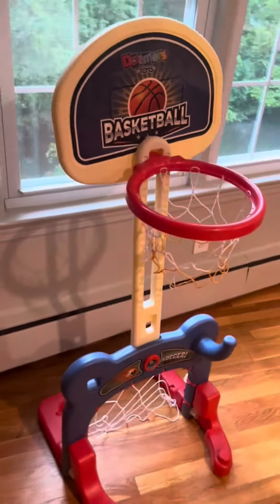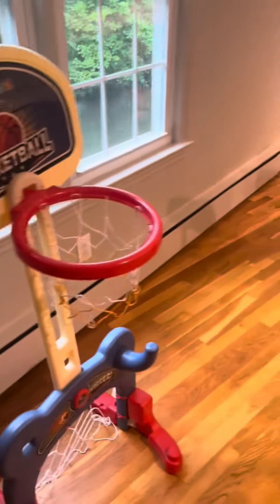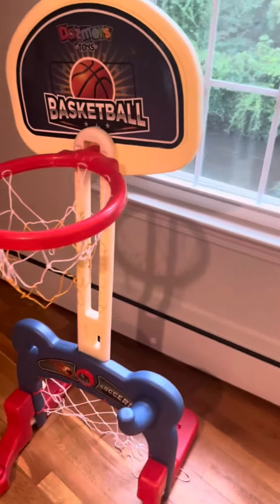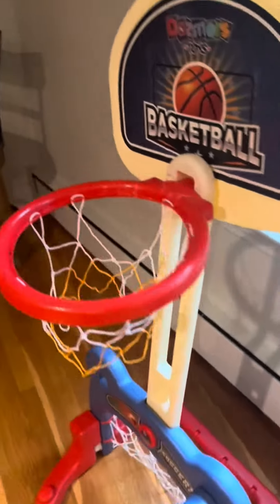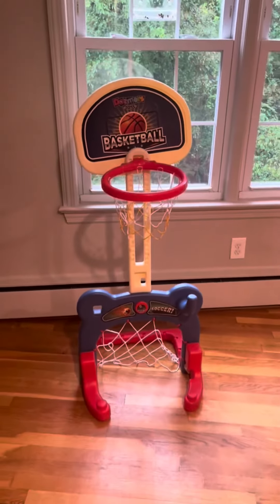We got this for Christmas last year. My kids are two and four, so they use it a lot. We actually like having it in the kitchen — I feel like we play with it a lot more, so that's a little tip too if you're looking for somewhere where everyone's going to have access to it and play with it. Great gift, nice little activity, keeps them active especially when it's cold and raining.